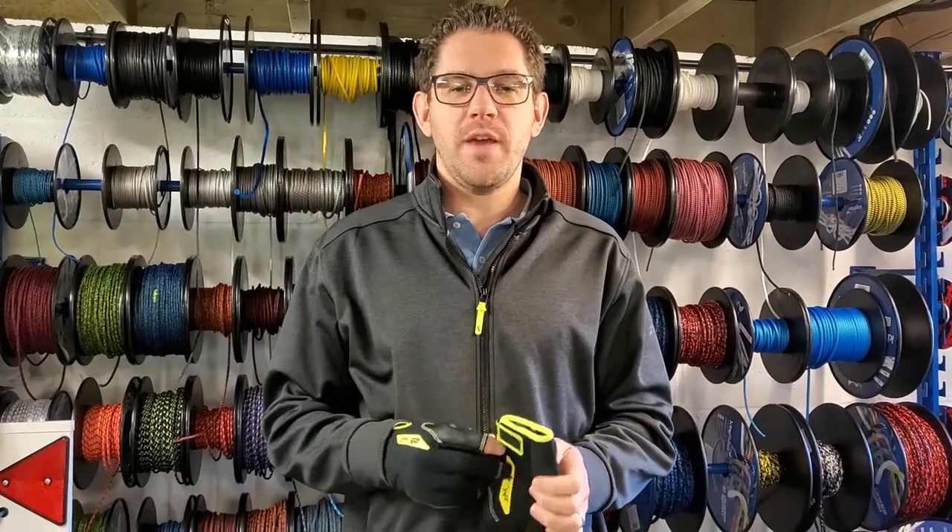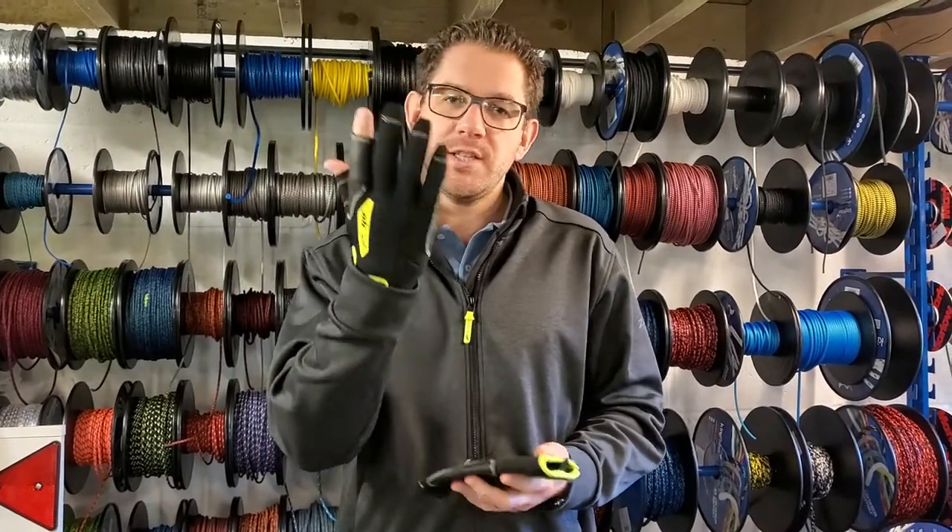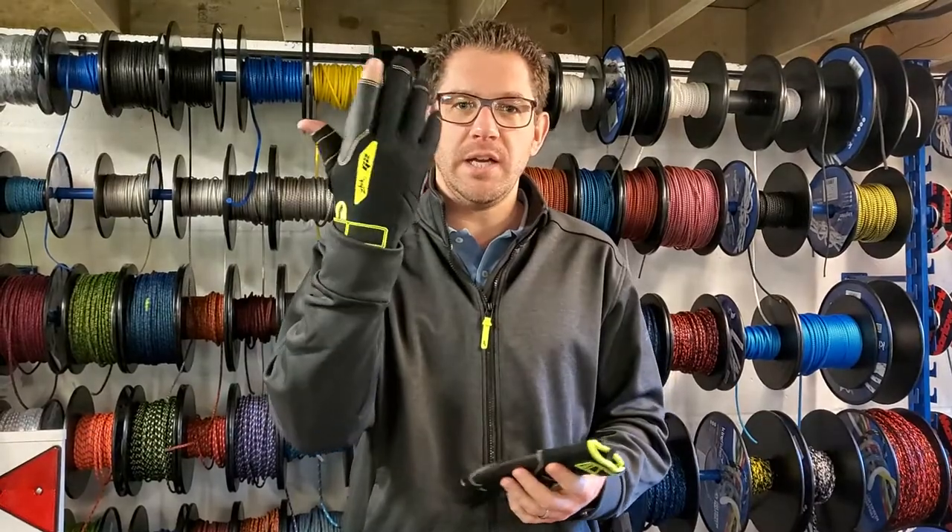Hi everybody, welcome to this week's Friday Focus. Today we're going to have a look at the Zyke G2 sailing glove.